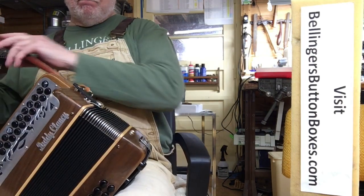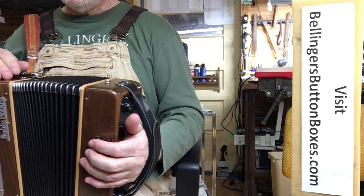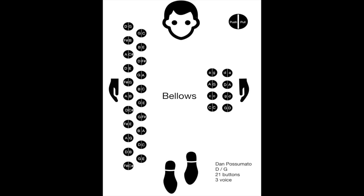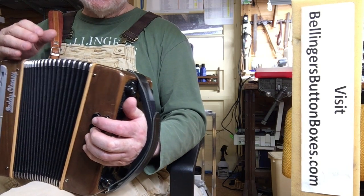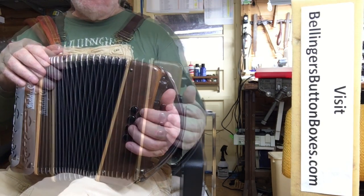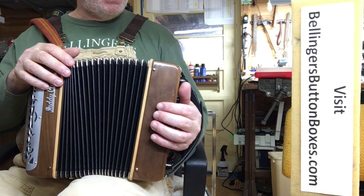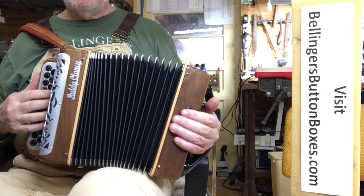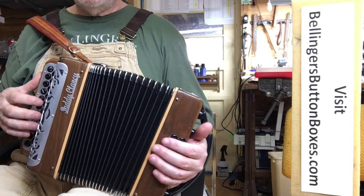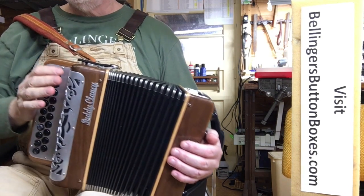It has modified basses. Whereas a standard D&G has B and E minor on these two buttons, this has A and G. It's also thirdless, so all of the chords just have two notes in them. That's standard, and that's the modified A and G. You get G on the push, D on the pull, and A on the push and pull — different than standard. If someone wanted it returned to standard B major and E minor, that could be done for an additional fee.